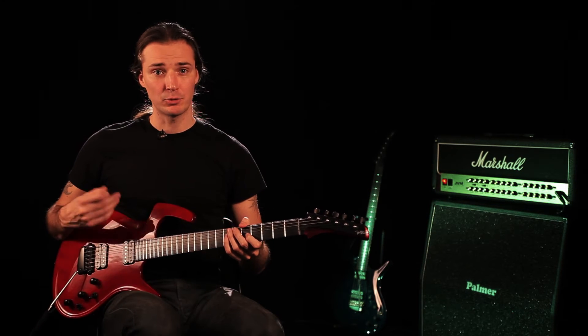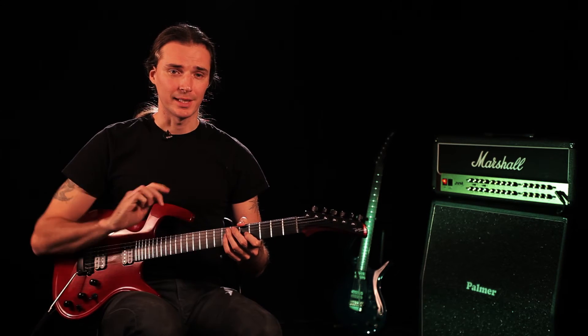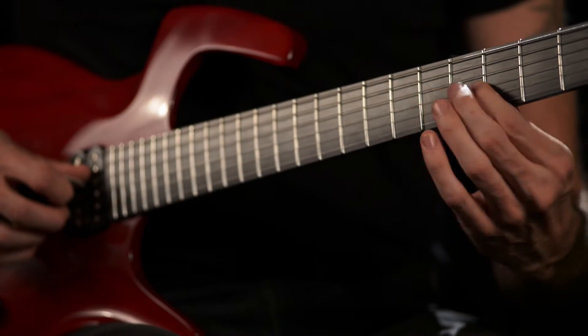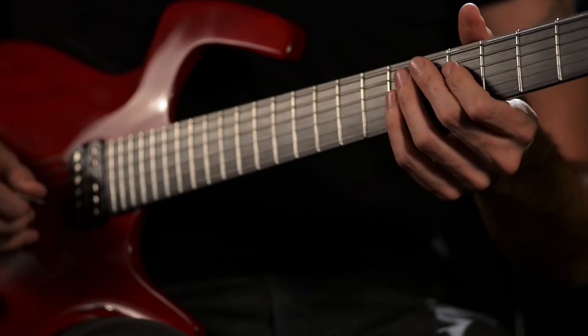Then we'll do triplets. So it will be one, two, three — one, two, three — one, two, three. Like that. And it will sound like this. One, two, three, four — one, two, three, four — and so on.